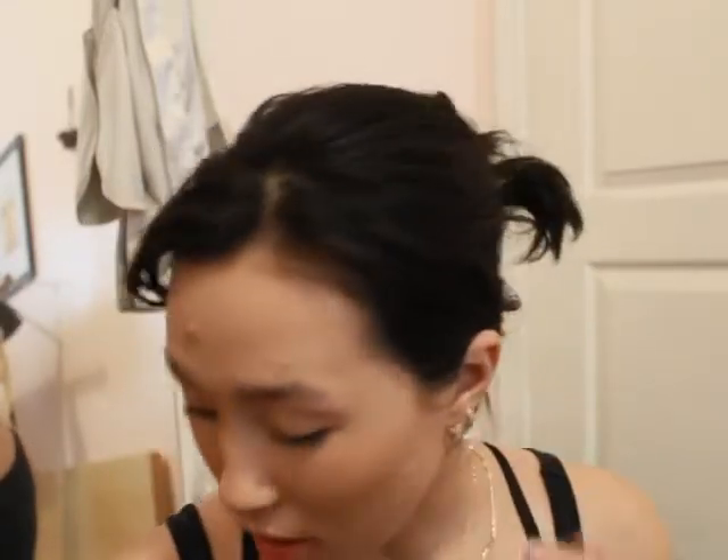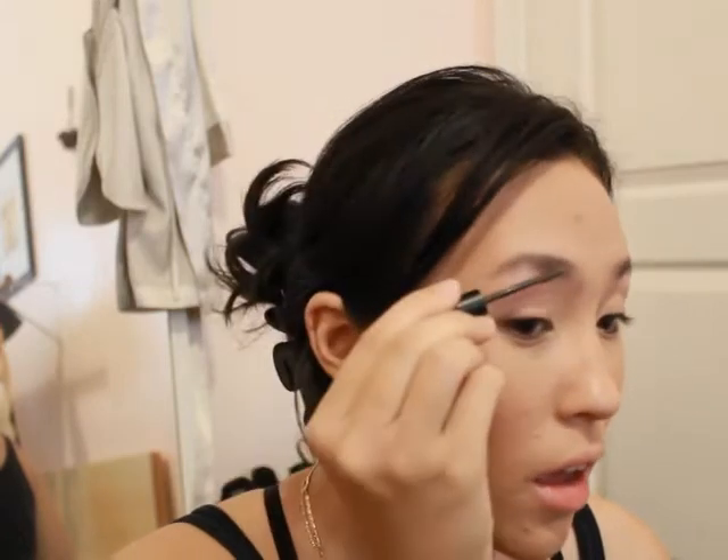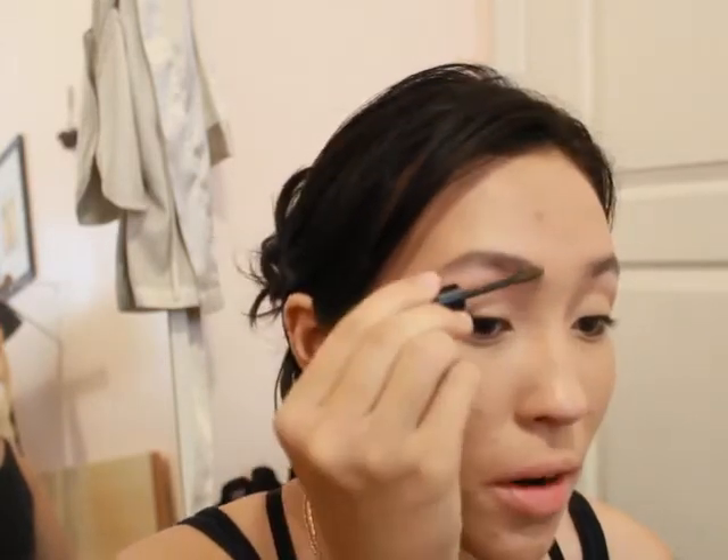Really natural eyebrows are my favorite — I barely use a pencil anymore. This is the e.l.f. Wow Brow in Deep Brown. I just use it to fill in the blank spaces and shape my brows a little bit. It's a one-and-done type of thing — super easy, super quick, and it works out really well. Brows are done.